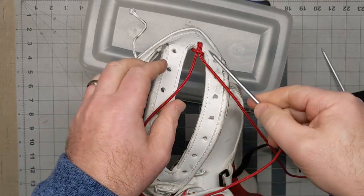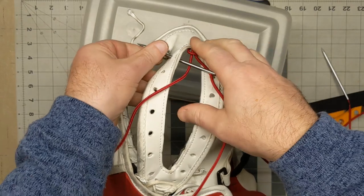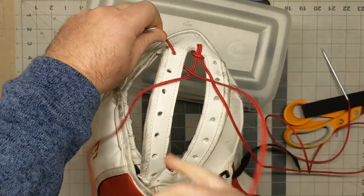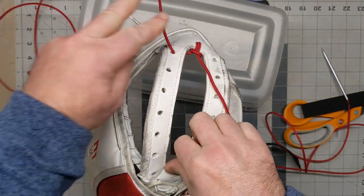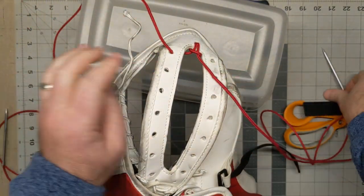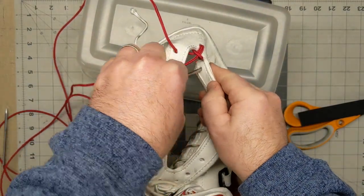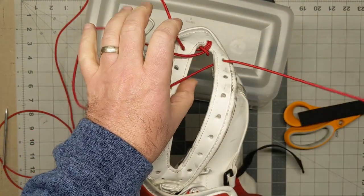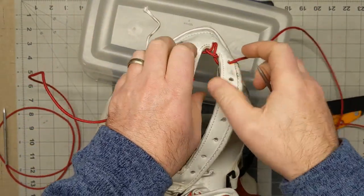Then you take the lacing on the left and from the underside, you pull it through this hole. Not super tight, but get it kind of snug. Same thing with the other side — you pull it through. Take some time and make sure everything's kind of lined up in the center.